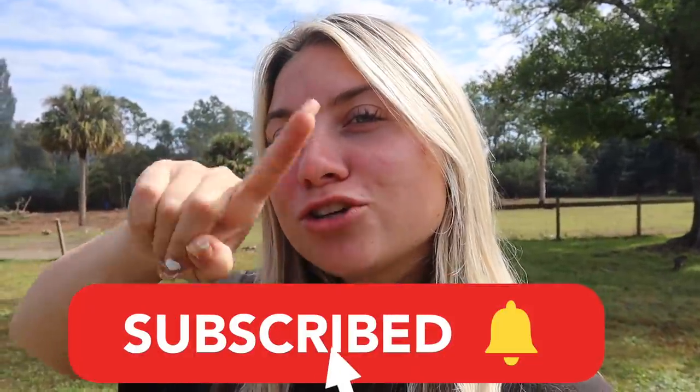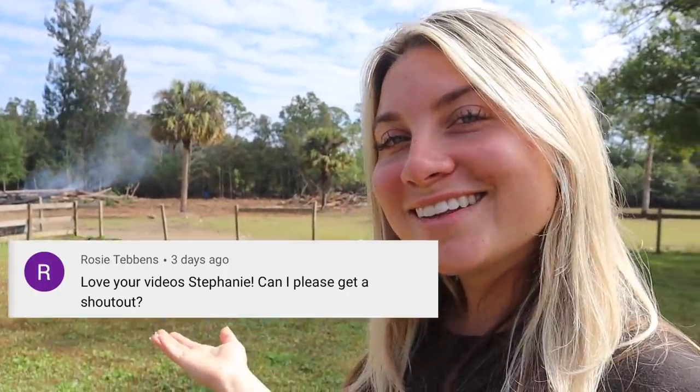If you guys liked today's video and are excited for our journey with the arena, make sure you give this video a big thumbs up. Don't forget to subscribe to my channel below and turn on post notifications so you don't miss any of these videos. Alright you guys, I'll see you in the next one!